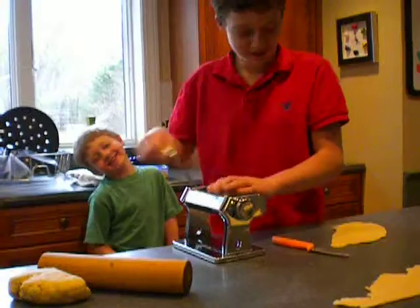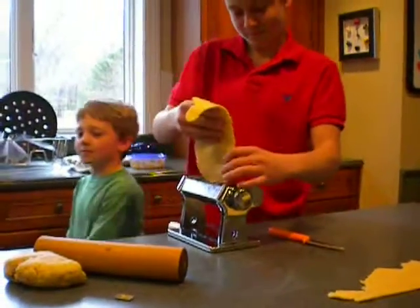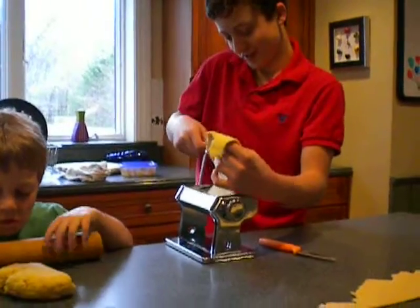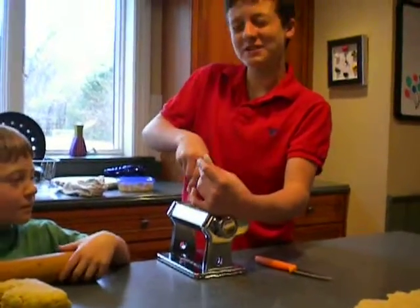How much battery do we have, Mom? Plenty? Yeah, I think. Start to tell. There's no flashing battery line. That's good. Riley! Can you hold it, Ralph?